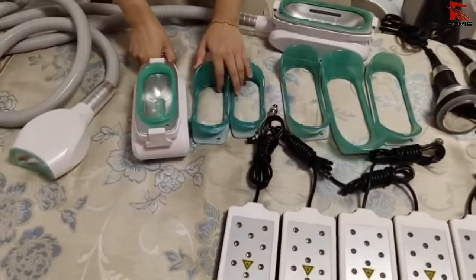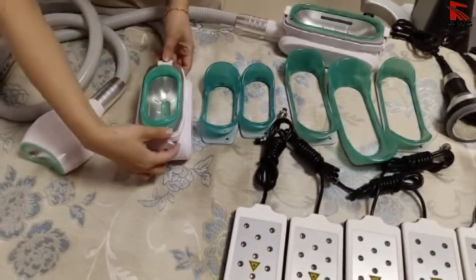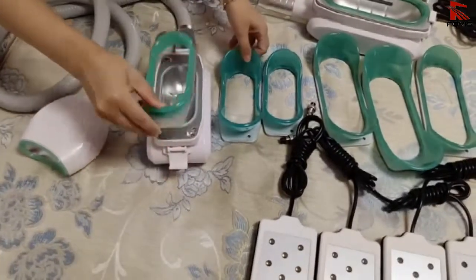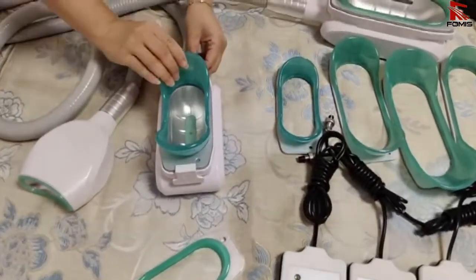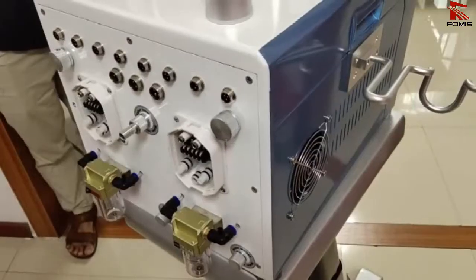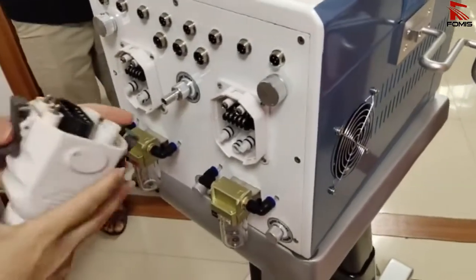Now I'll show you how to change the cup. Push here and take it off. The other side is the same way. Now connect the handles — the power handles connect here.